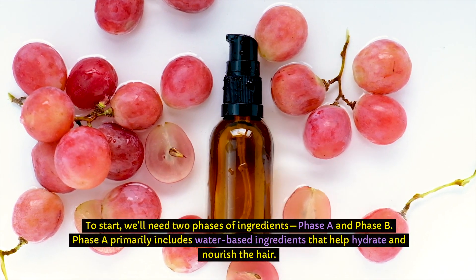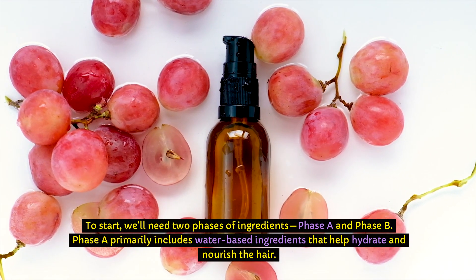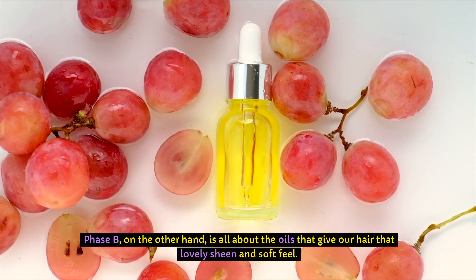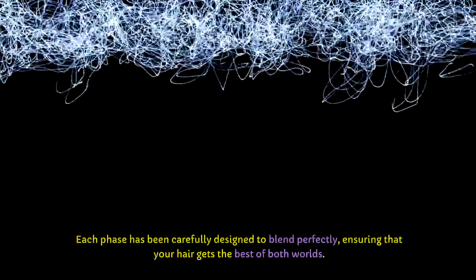To start, we'll need two phases of ingredients: Phase A and Phase B. Phase A primarily includes water-based ingredients that help hydrate and nourish the hair. Phase B, on the other hand, is all about the oils that give our hair that lovely sheen and soft feel. Each phase has been carefully designed to blend perfectly, ensuring that your hair gets the best of both worlds.